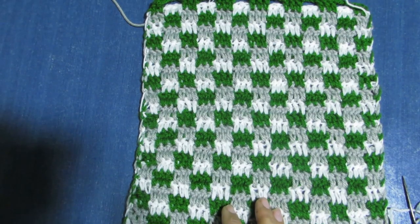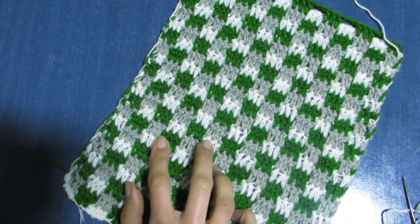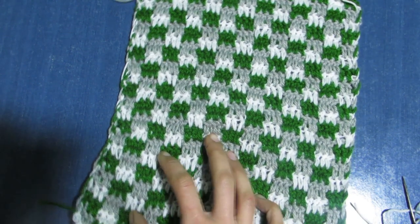For the back panel, make the same number of chains as you made for the foundation chain of the front panel and work your mini check stitch.